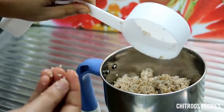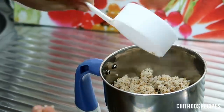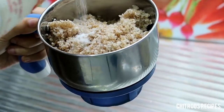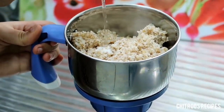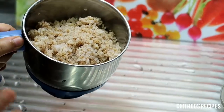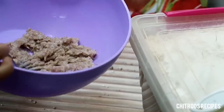You can put it in the pan. 2 tsp of the pan. Now we will put it in the pan.